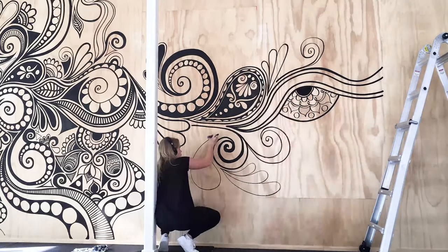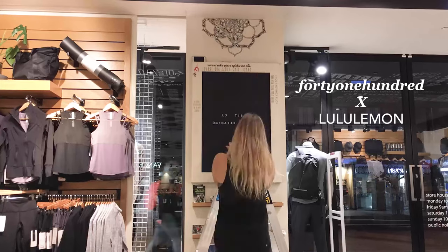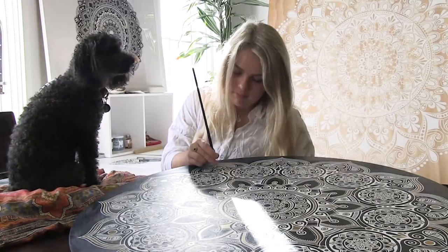I draw, paint murals internationally, release prints, products and collaborate with select brands around the world. Welcome to my YouTube. Click the mandala in the corner to subscribe to my channel as I upload art and art business videos every single week.